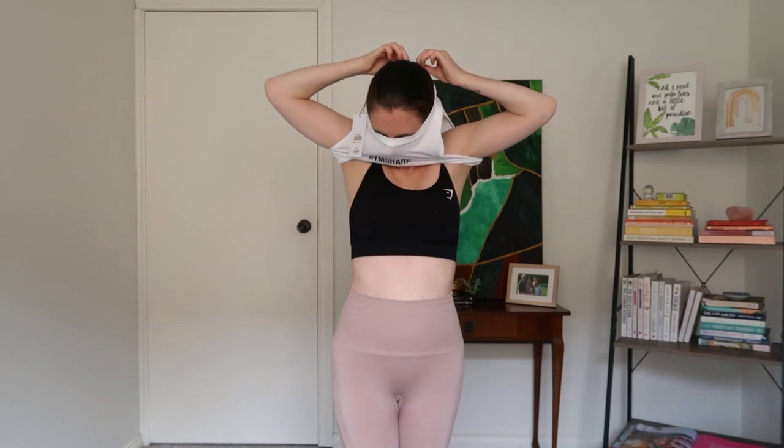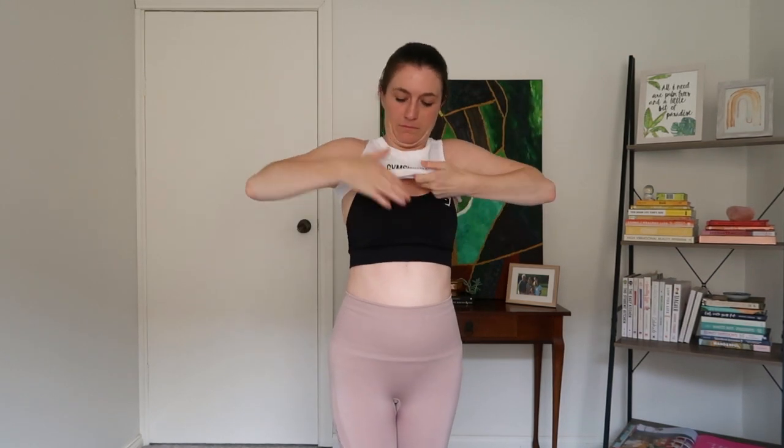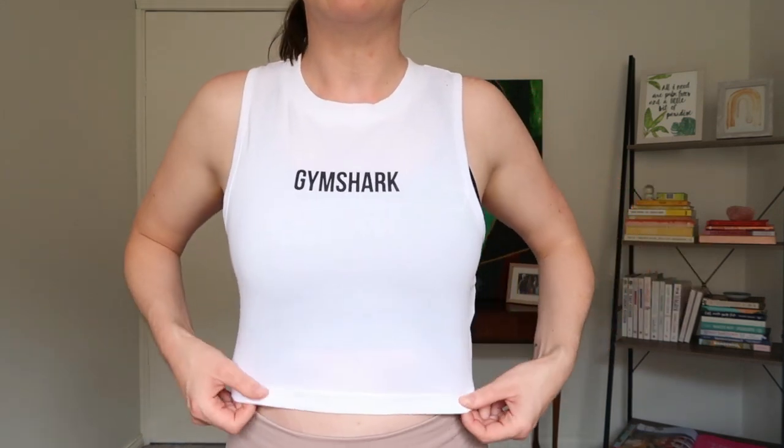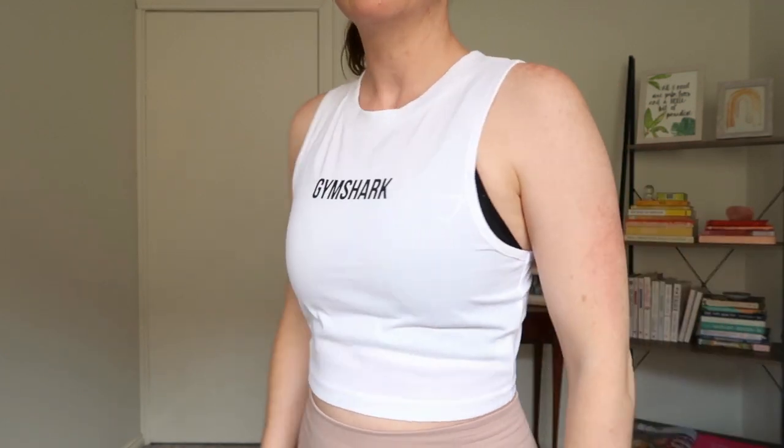Next up was the white Non-Stop crop top — this one was kind of a disappointment. It looks pretty cute when you're wearing high-waisted pants but it's actually super tight and doesn't have much give. I think I will keep it but I can't say it was worth the money. It certainly doesn't live up to the rest of the Non-Stop range, so it could potentially be a 'not worth it' for me as well.